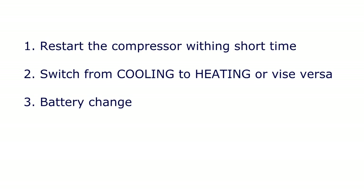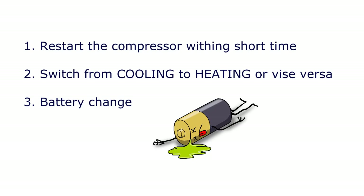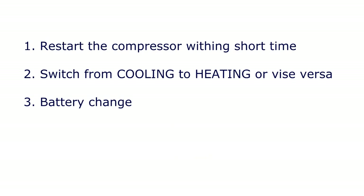And the last one is the battery change. If you have just replaced the batteries, the cool-on or heat-on message may be flashing on your thermostat.